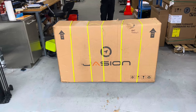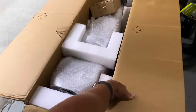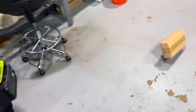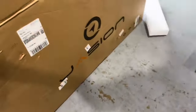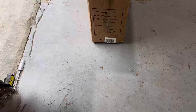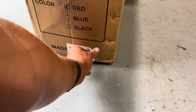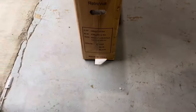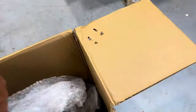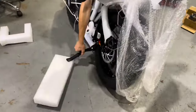We're gonna unbox this, assemble it, and then take it for a test. We cut open the four straps that hold the box together and begin the official unboxing. We've got a box, some hardware, some foam — lots of foam. Let's see where it's coming from... made in China.